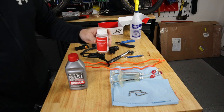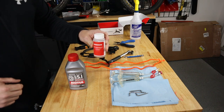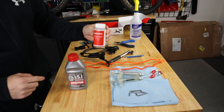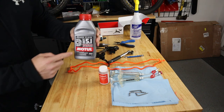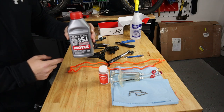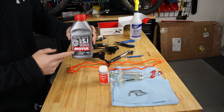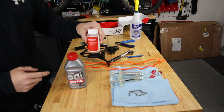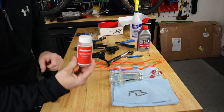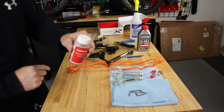As soon as you break the seal on DOT 5.1 brake fluid, it will start to absorb water and moisture out of the air. It's usually only good for about one bleed, because by the time you need to bleed your brakes again, it'll have already absorbed too much moisture to use. This larger four-ounce bottle is what you'd see for a car with a bigger reservoir. So tip number one: use fresh brake fluid and make sure the seal hasn't been broken — or if it has, only within the last few days.